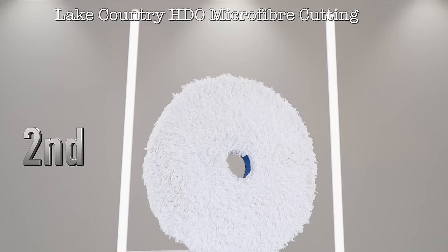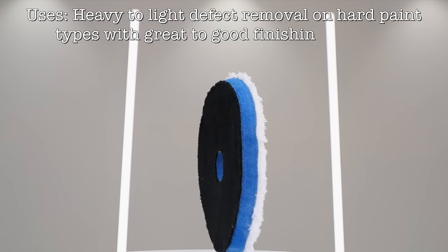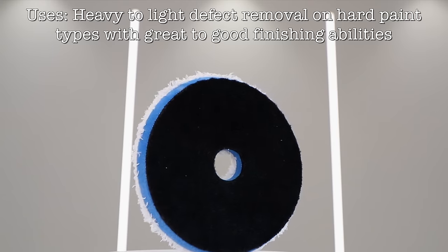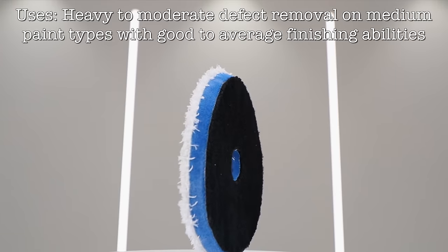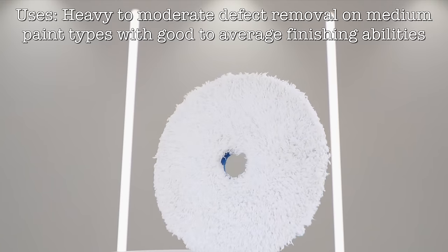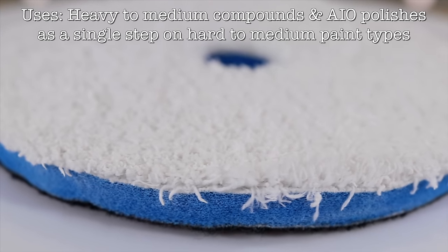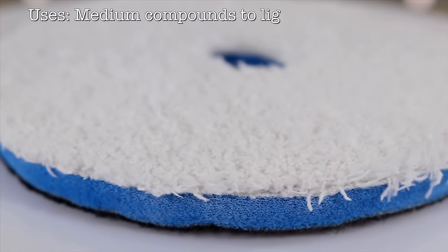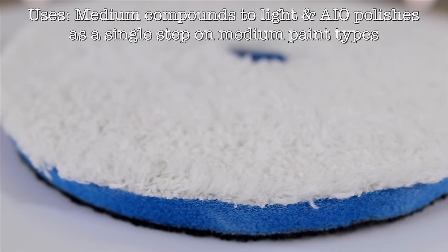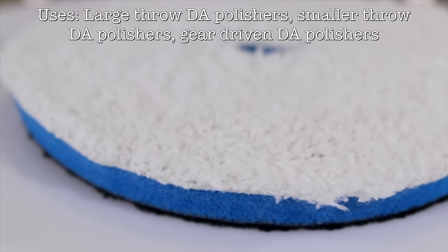In second place is the Lake Country HDO Microfibre Cutting Pad. Now when working on harder paints with severe defects, this really tends to be my go-to pad, as it cuts exceptionally well, yet still finishes extremely well or at least reasonably good on those paint types. Also for a microfibre pad, it disperses heat about as good as any other one that I've tried. So being that excess heat is such a problem with microfibre pads, as in extreme conditions it can certainly damage paint, it's also the main reason why I like this pad so much. Now on medium paints it won't tend to finish quite as well, but it'll still be quite reasonable. And on softer paints I just really wouldn't tend to use it, which is the case with most microfibre cutting pads.